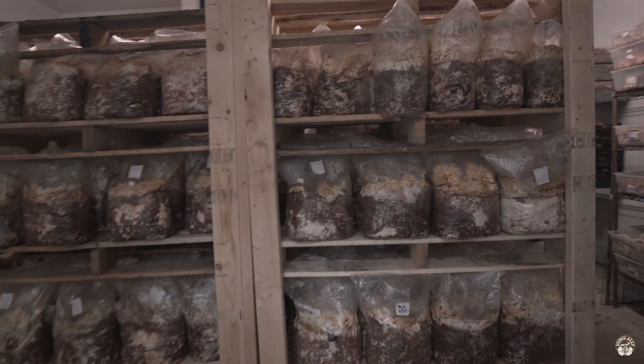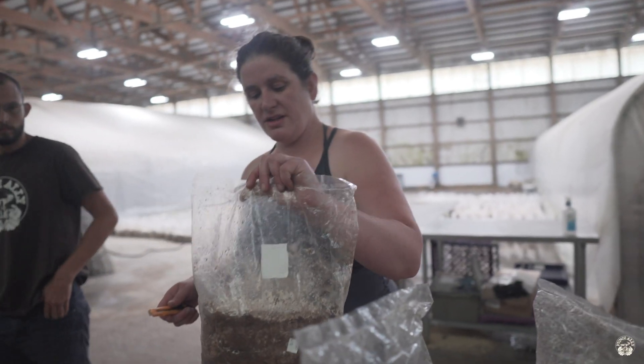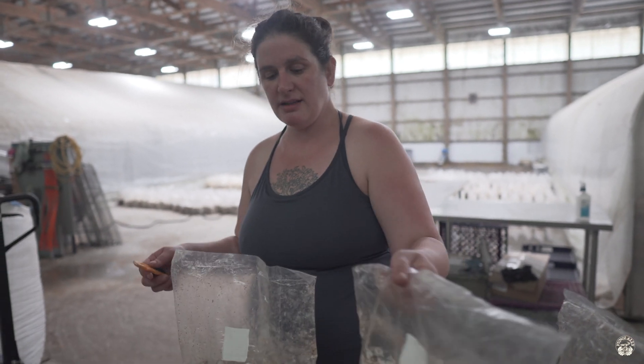That's what those guys are doing there — we're simulating fall. These are some cold shock shiitake blocks.